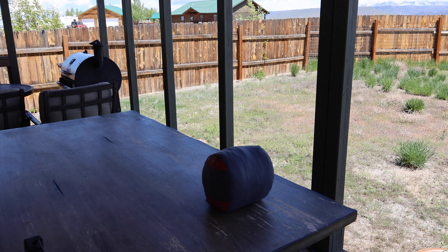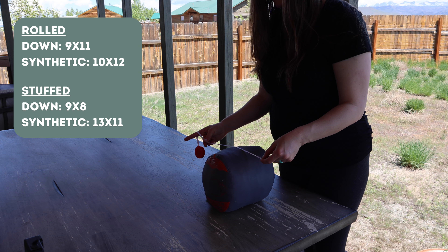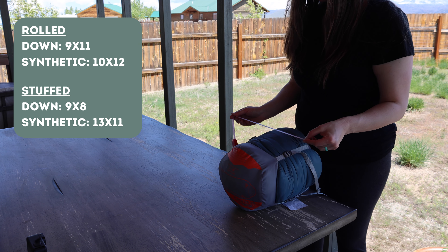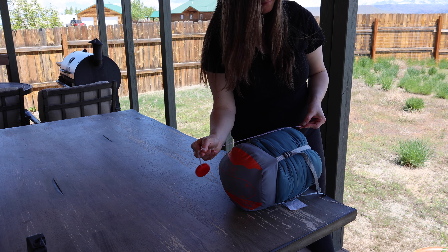I was surprised with the results for the stuffed sleeping bags. The measurements for the down stuffed were smaller: 8 inches by 9 inches. The synthetic stuffed was actually larger: 11 inches by 13 inches.